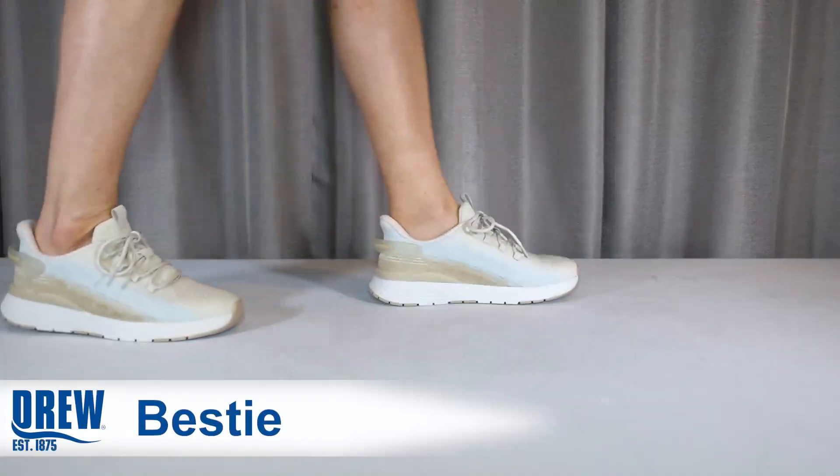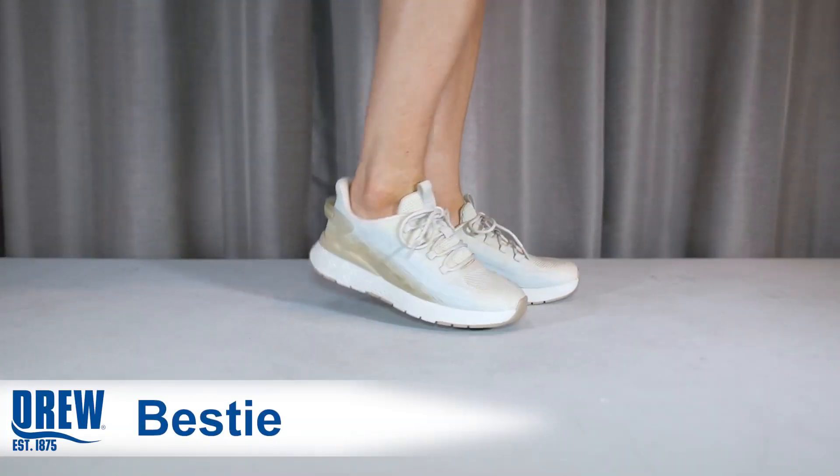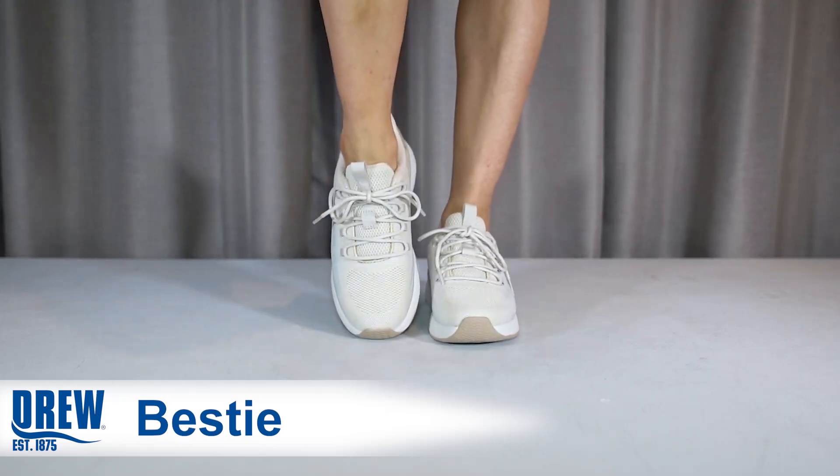Allow me to introduce your comrade in comfort. Bestie is crafted of breathable, durable fabric and adjusts to the perfect fit with laces.